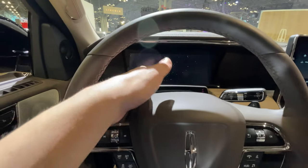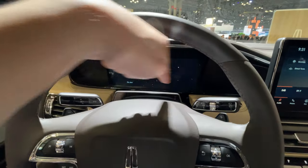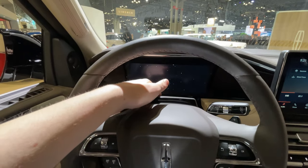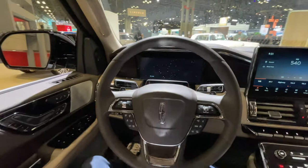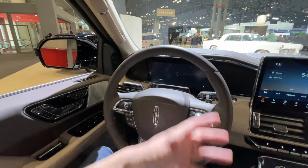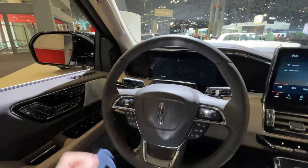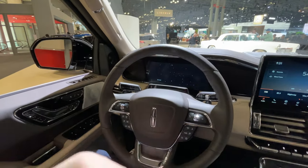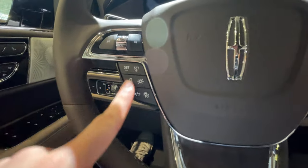Right in front of the steering wheel there's a little hump sticking out — you can see some infrared lights. This is where Lincoln's new Active Glide driver system comes in. On select highways, similar to Cadillac's Super Cruise system, it will technically drive itself. You always have to pay attention, but this new feature called Active Glide is part of Lincoln's CoPilot 360 safety system suite and is controlled through the steering wheel.